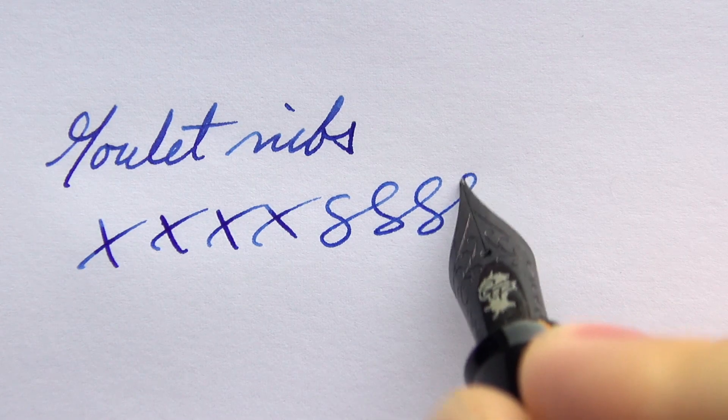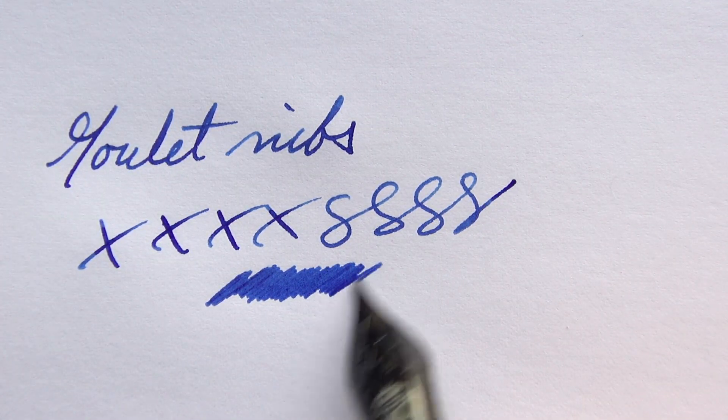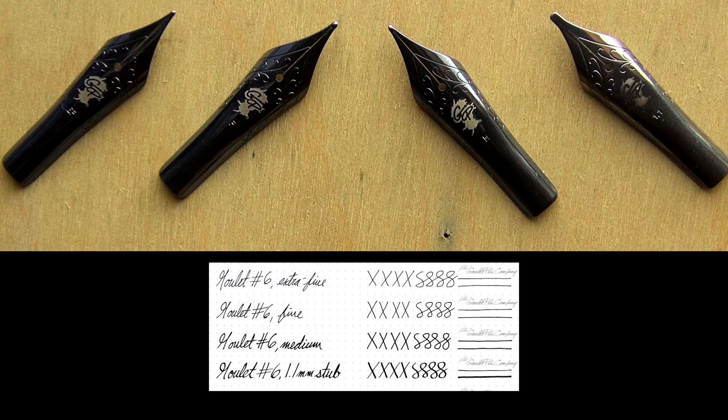So we're pretty darn confident that the flow is going to be very consistent, slightly wet. The nibs are smooth with the tiniest touch of feedback, just like you know if you've used one of our nibs before. It's going to make it a great daily writer whether it's quick notes or long writing sessions. You can get this with an extra fine, fine, medium, or a 1.1 millimeter stub.